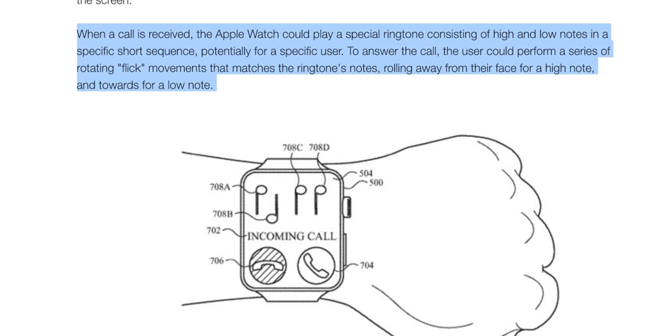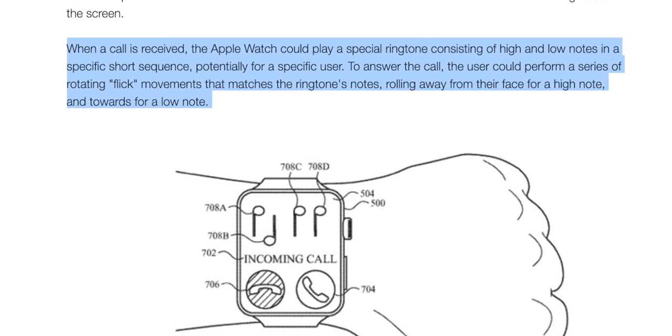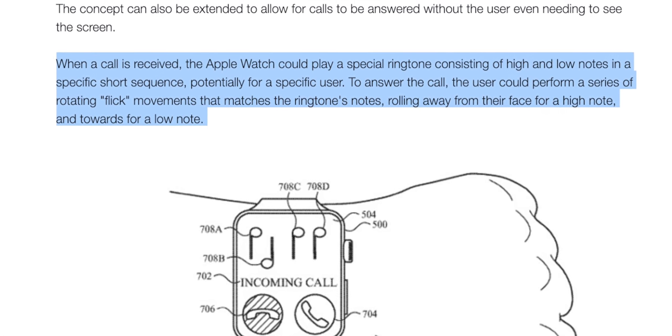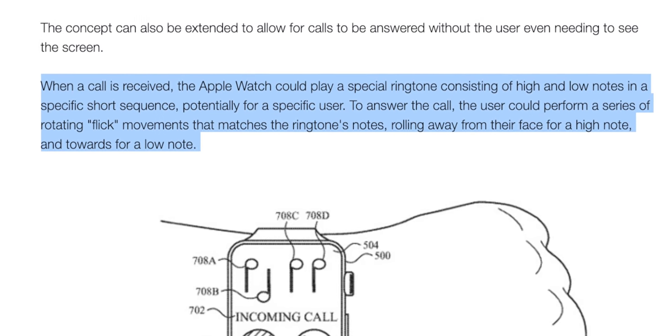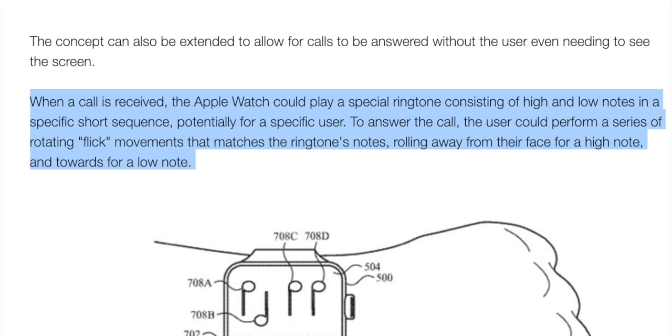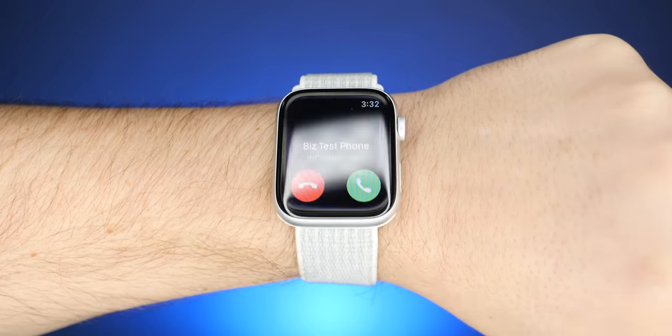When a call is received, the Apple Watch could play a special ringtone consisting of high and low notes in a specific short sequence, potentially for a specific user. To answer the call, the user could perform a series of rotating flick movements that matches the ringtone's notes — rolling away from the face for a high note, or rolling towards for a low note. You could potentially just lift, rotate, or flick to send somebody a pre-made or canned message — select the message you want to send, and while it's highlighted, just leave it there for a couple seconds until it sends. No touching required.